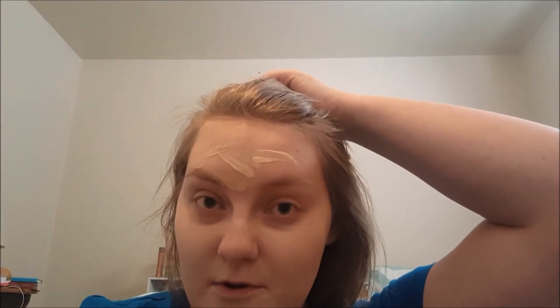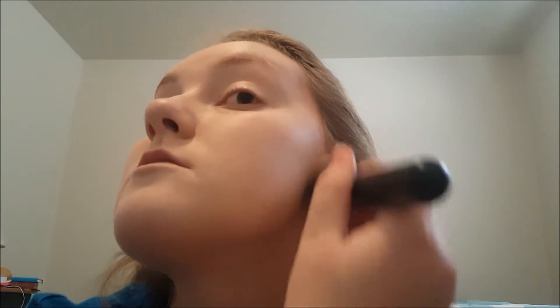That demarcation line is not cute — it makes it pretty obvious that you're wearing foundation. I'm not used to doing my makeup this far away from a mirror; usually I'm right up on it. Make sure you blend it around the sides of your face too. It's not super full coverage — you can still see some of my marks, but it's a little better.